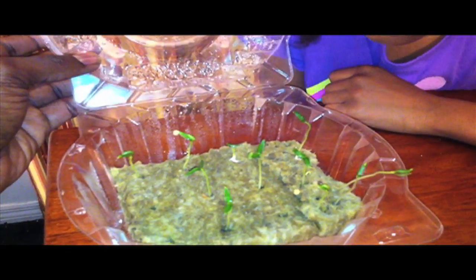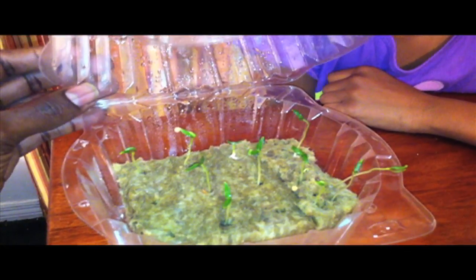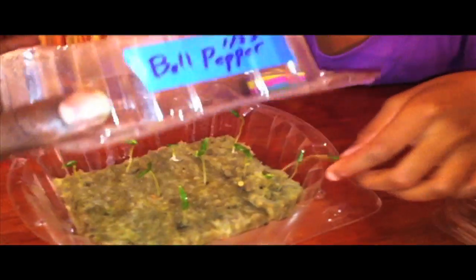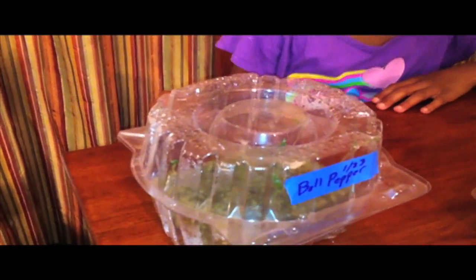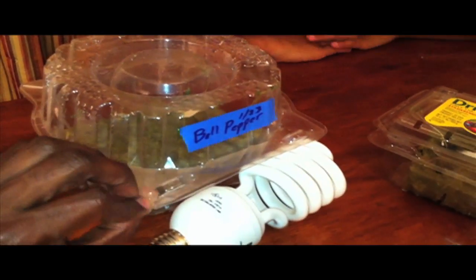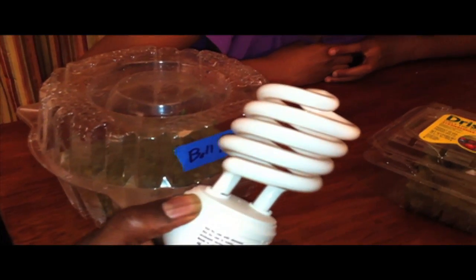Right now I'm just letting them get a little larger underneath the 2500 Kelvin light bulb that looks like this. Keeping them inside has worked great — even though we've had a couple of times when it got cold, keeping them under this nice white light that simulates daylight has turned out excellent.